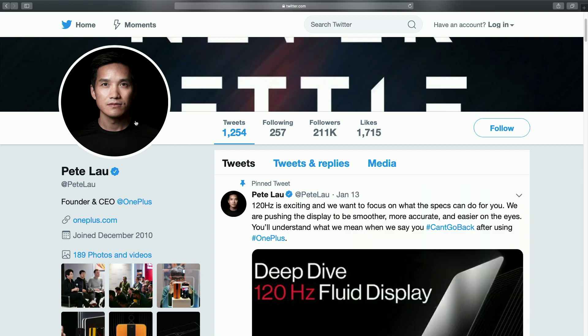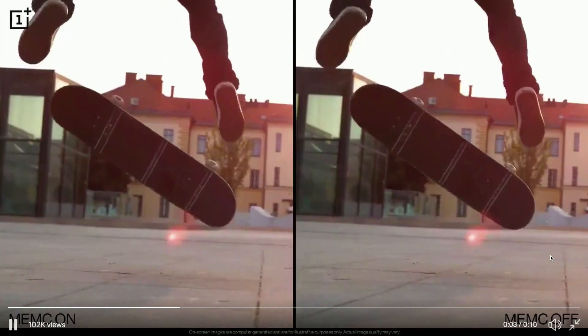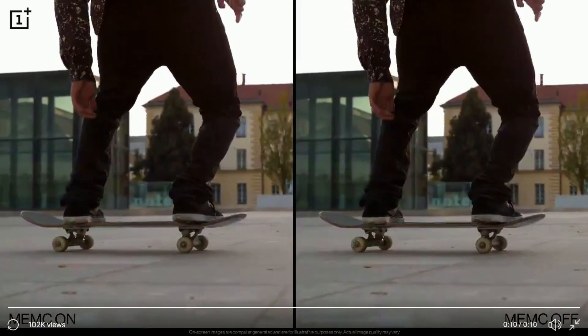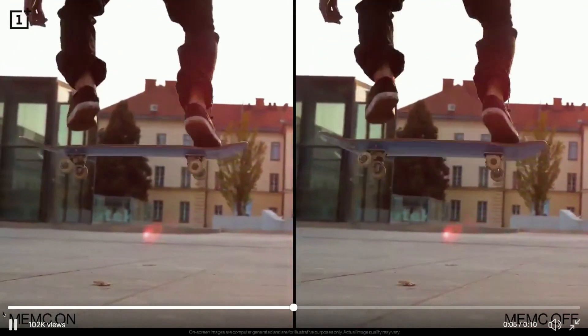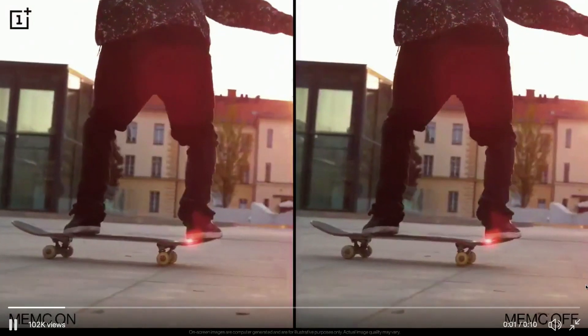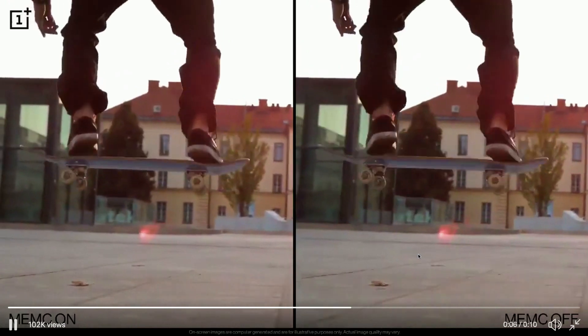If you go to the next post — just above the 60 vs 120 — that's the one with the skateboard. It's two clips with a skateboard nollie kickflip. They're showcasing a technology called MEMC — M-E-M-C.